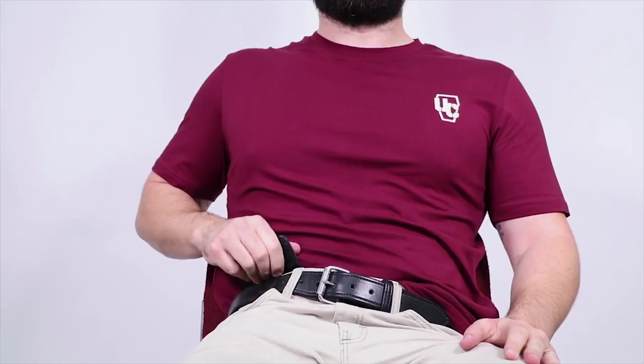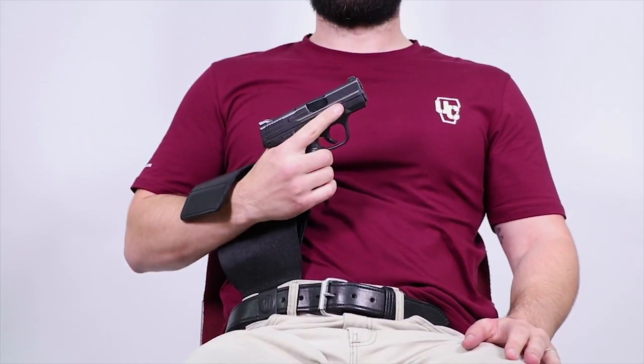This is a one-handed seated draw, so you're going to reach over with your strong hand, walk the fingers down, and retrieve the firearm from the holster.